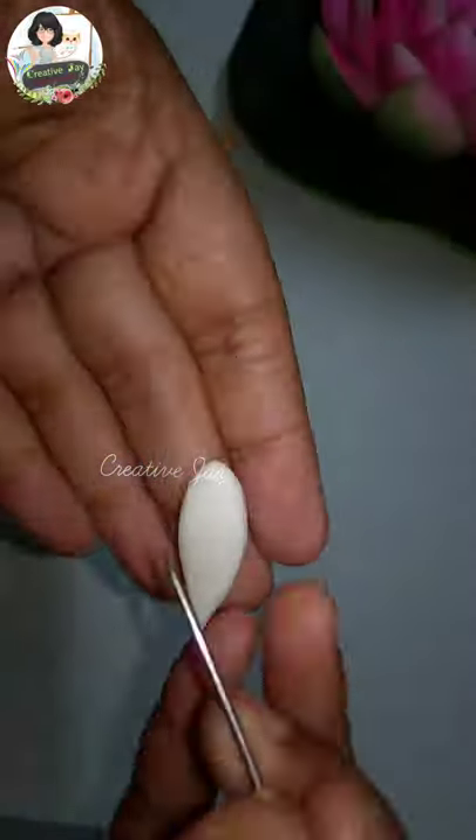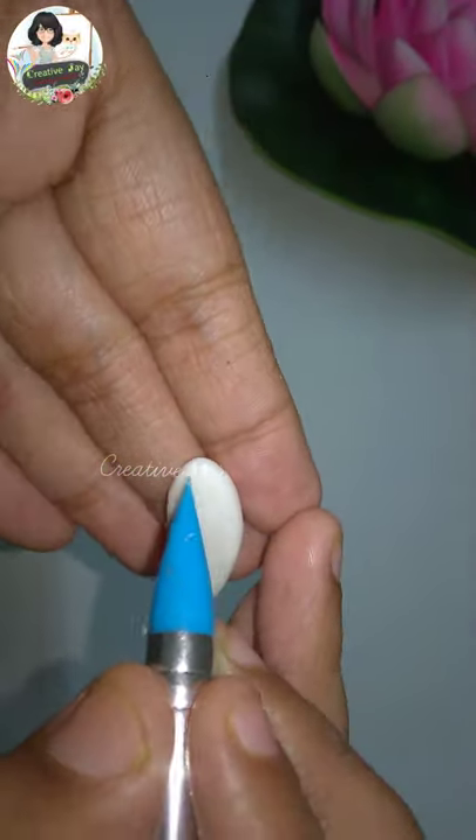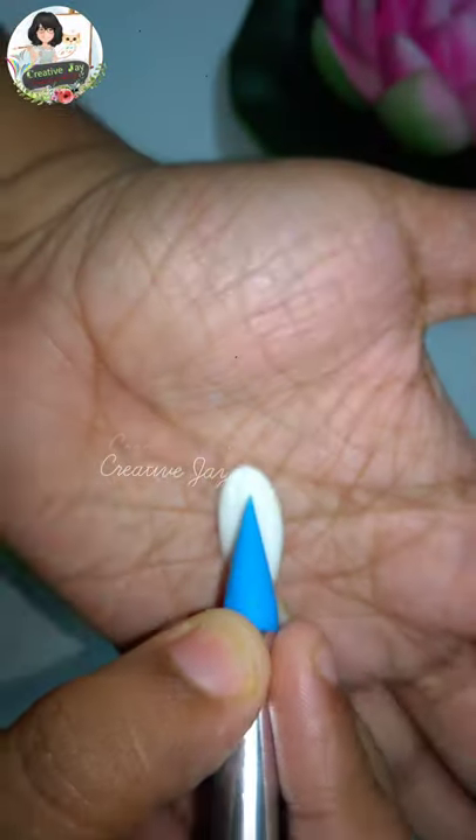Hi guys, welcome back to Creative Jai. We are going to make a miniature fish. My name is Colp Ocelain.